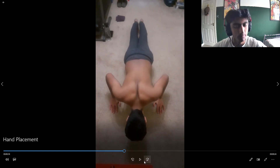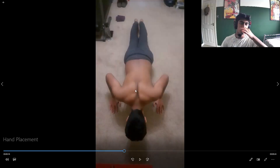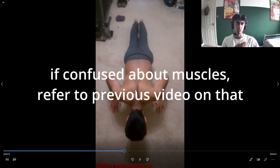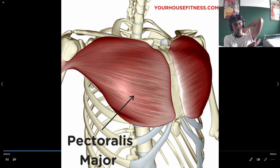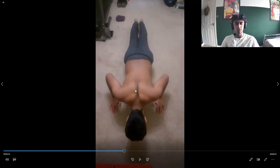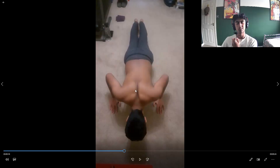On the way down, you need to retract your shoulder blades. The main muscles involved in the push-up are your chest and your triceps. There's also a bit of front delt involvement, but it's less involved than the others. Let's focus on chest and triceps.